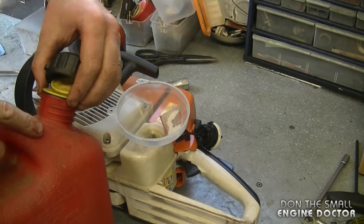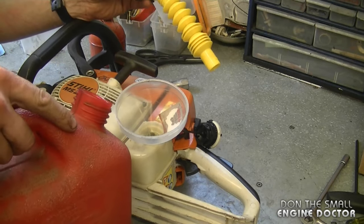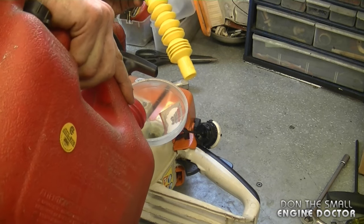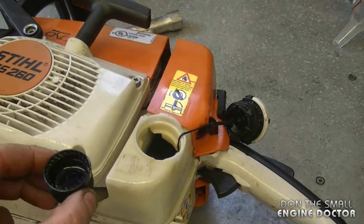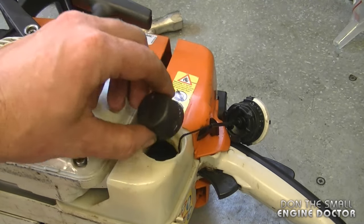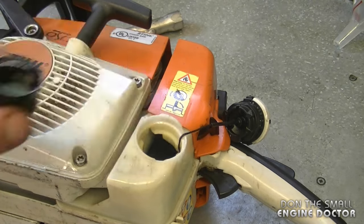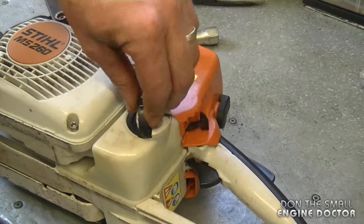A lot of people ask what fuel ratio to run for the first tank or two. I highly recommend at least 40:1 — that's a lot more oil than usual. For my very first tank I'm going to add a bit more oil to make it a little richer than 40:1, maybe 35:1. But for the first tank that's good. I'm anxious to start this up and see how well this new cylinder kit works.